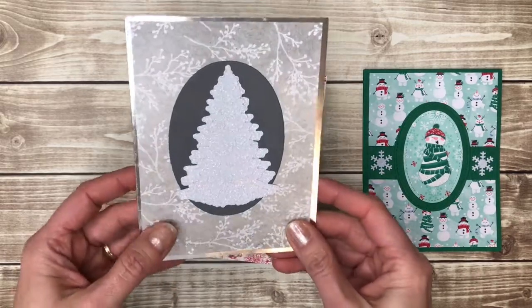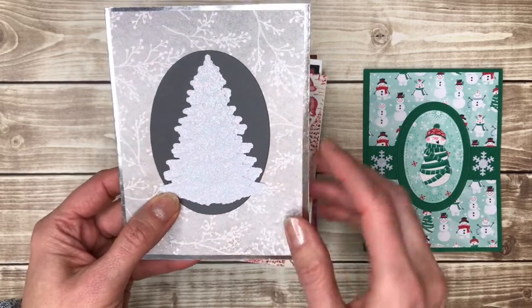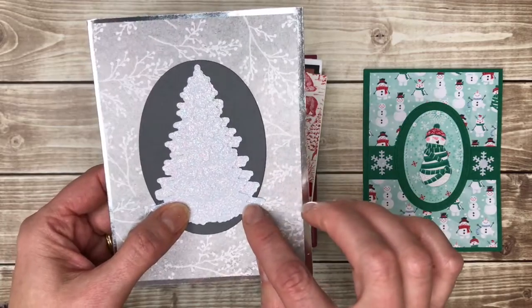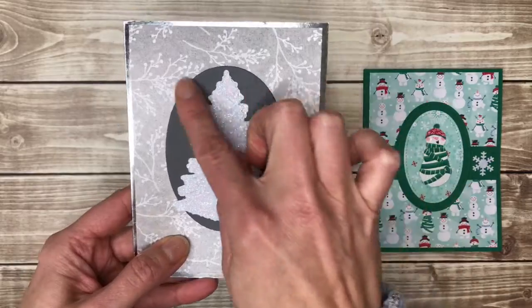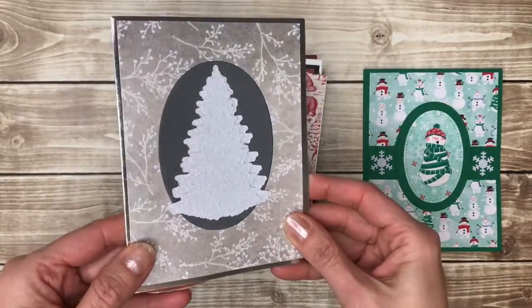This one is very elegant — a couple of tree die cuts layered, cut out of a kind of shimmery glittery paper. But the oval behind it really makes it pop. I like that.